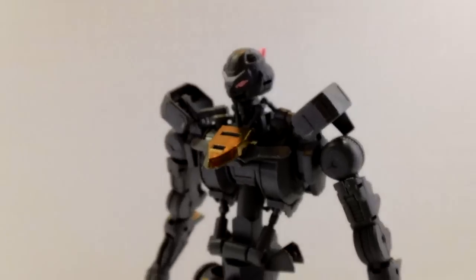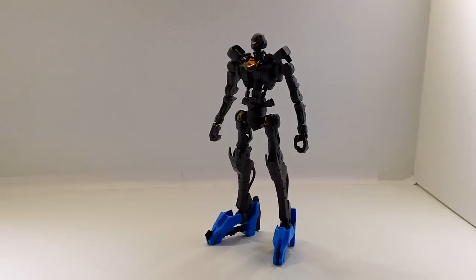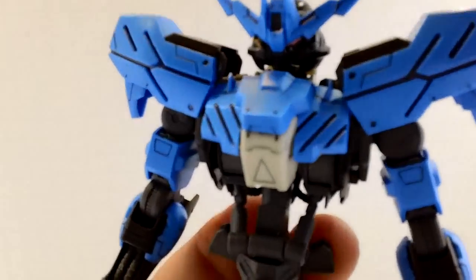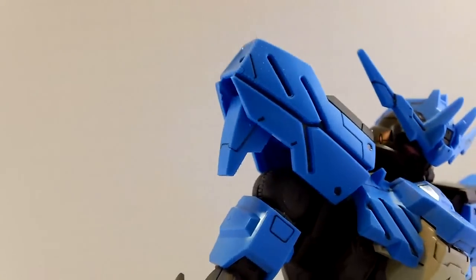And here's the head with the pink back and the pink eyes. It looks kind of cute right now — that's about to change. I love the head sculpt on this kit. Very vicious, demon-looking thing. The V-fin, the shoulders look good, arms look good.